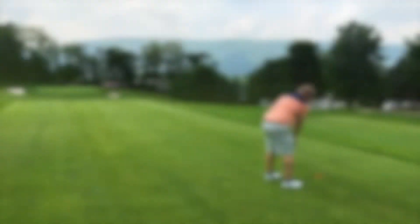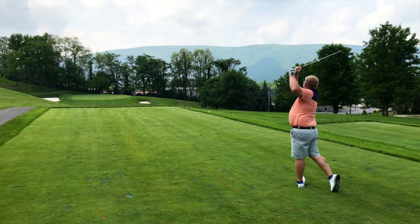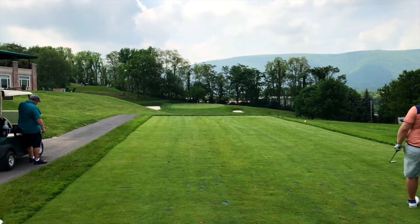Skipping ahead a bit, the 15th was a par 3 right next to the clubhouse that played 153 yards, slightly downhill and over a small valley, with a green that sloped hard from back to front.